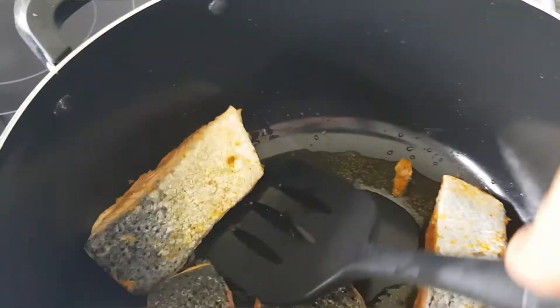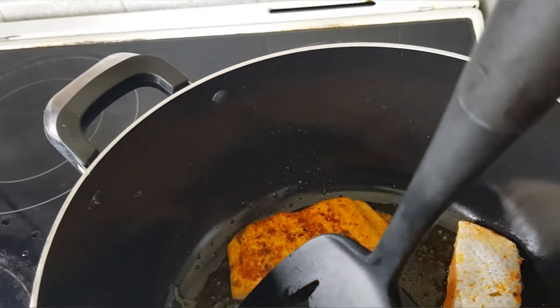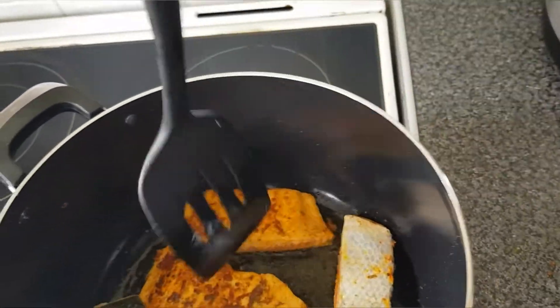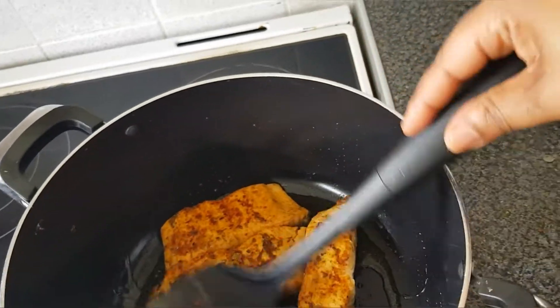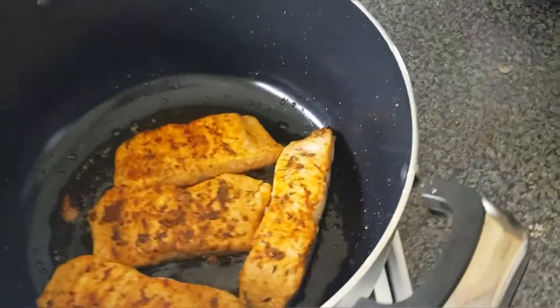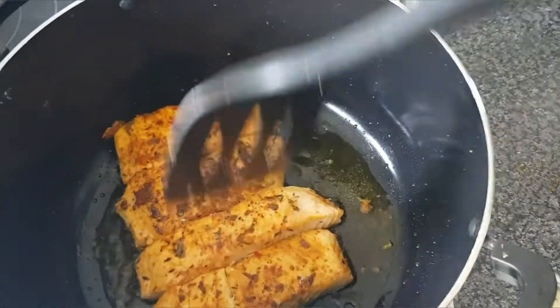My salmon looks good and cooked, so I'm going to flip them now to cook the other side. Wow, I love that beautiful golden color! I'm going to let this other side cook for 2 to 3 minutes and then I'll get my salmon out of the pot.